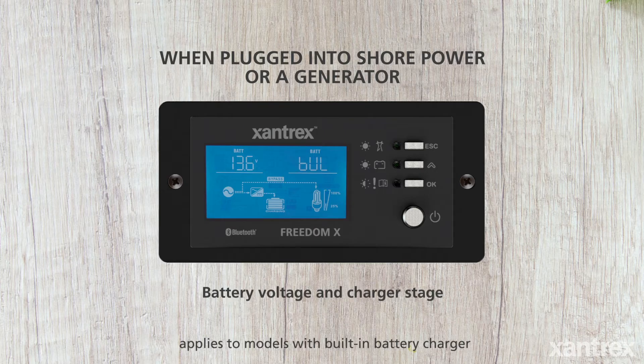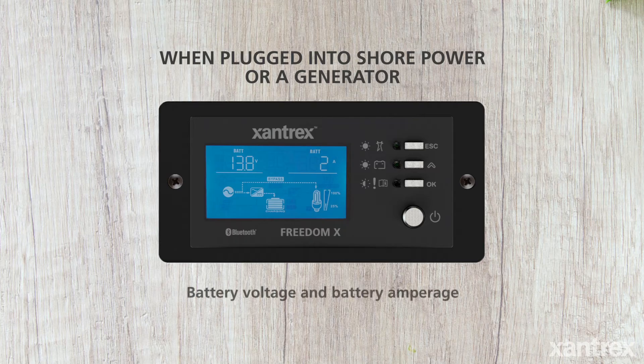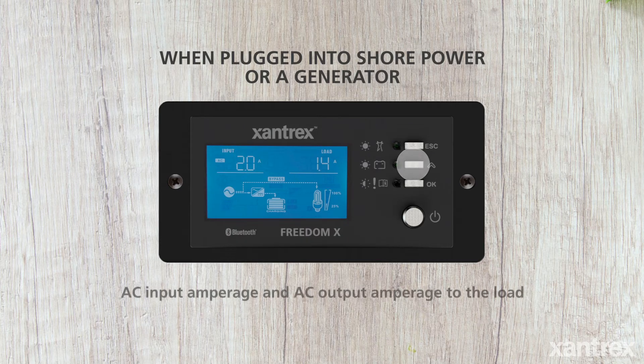The main screen shows the battery voltage and charger stage. The next screen shows the battery voltage and battery amperage. The next screen shows AC input amperage and AC output amperage to the load.